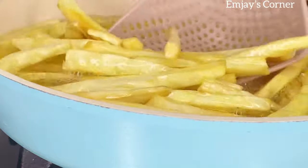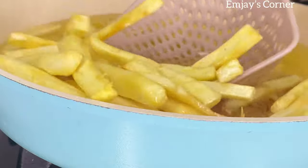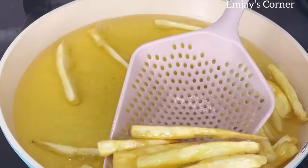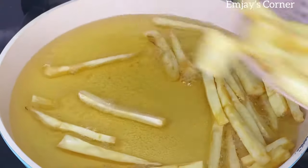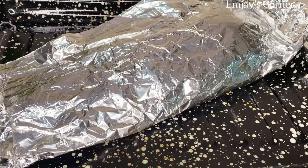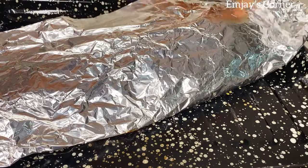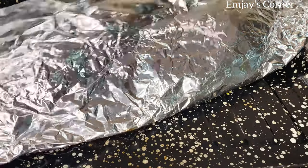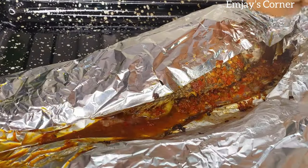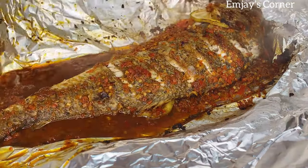I also fried some sweet potato and I'll be having my fish with that, but you can also use Irish potato or plantain — whichever one you prefer. Just make sure there's some side dish to make it more enjoyable. Finally, my fish is out! Normally I grill my fish for 45 minutes, but today I tried grilling it for an hour. It came out nicely done.